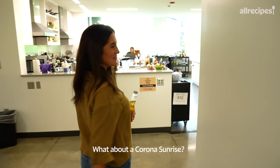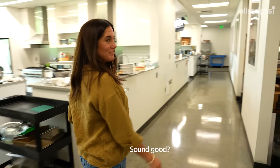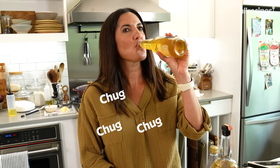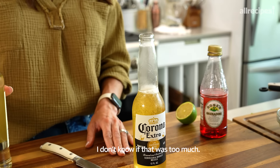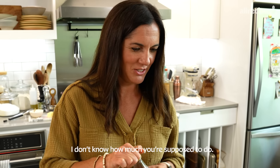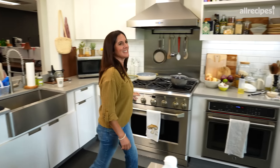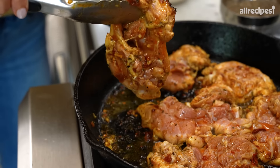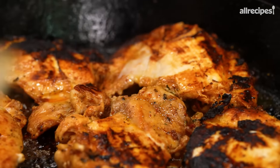What about a Corona Sunrise while we wait? I don't know if you can get beer at Chipotle, but you definitely can't get tequila or margaritas. Add in some tequila — I don't know if that was too much — and the juice of two limes for the Sunrise. Cheers! Delightful. Okay, let's check on that chicken. Oh yeah, look at all that honey making that crust.